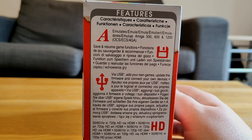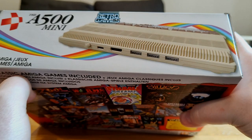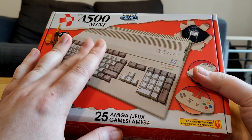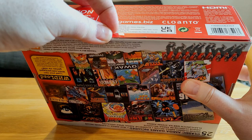This emulates the Amiga 500, 600, and 1200. You can save and resume via USB, add your own games, update firmware, and connect your own devices. It has three USBs on the back, displays at 50–60Hz in 720p HD via HDMI, and has CRT filters and different scaling options. This is published by Koch Media, who I've worked with quite recently.